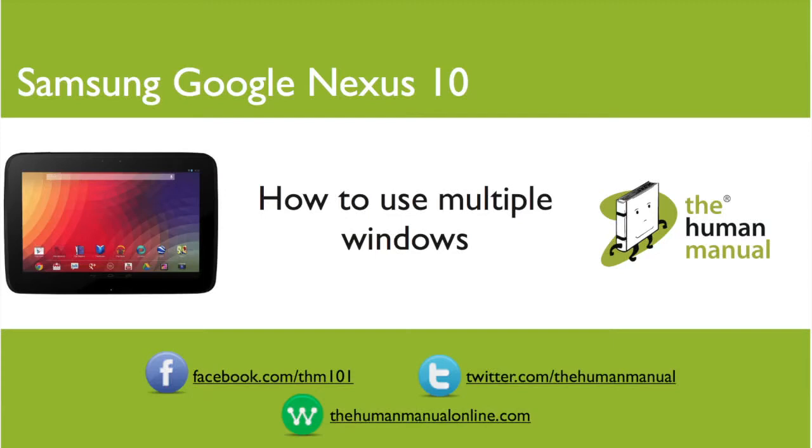Hi, my name is Andrew. I'm a technology expert at The Human Manual. In this tutorial we'll show you how to use multiple tabs in Windows when using the Chrome browser on your Samsung Google Nexus 10.